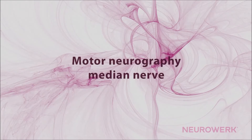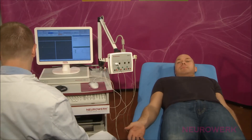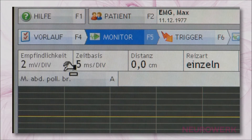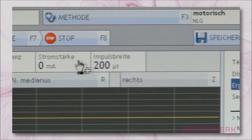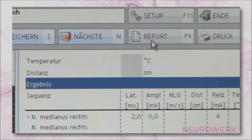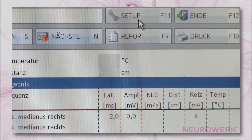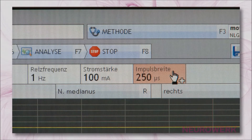Motor Neurography of the Median Nerve. The instrument adjustments for the motor neurography of the median nerve should be selected as follows: Amplification 2 mV per division, Timebase 5 ms per division, Stimulus duration 200 ms. The limiting frequencies at Neurowerk EMG have been stored in the setup settings and cannot be directly changed. The device settings should be configured to suit respective diagnostic requirements.